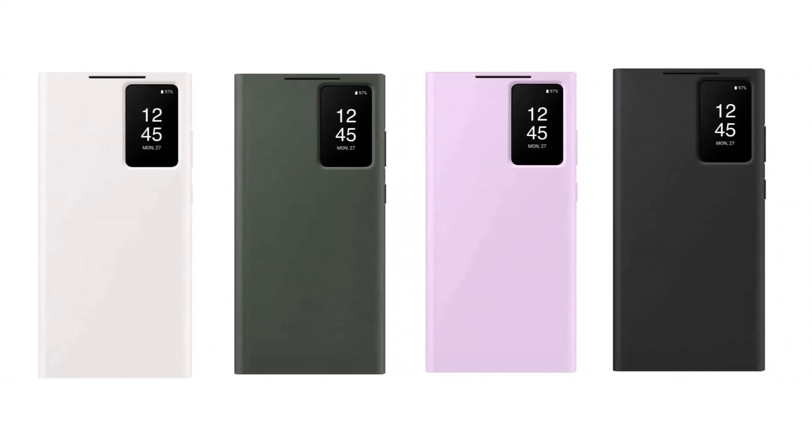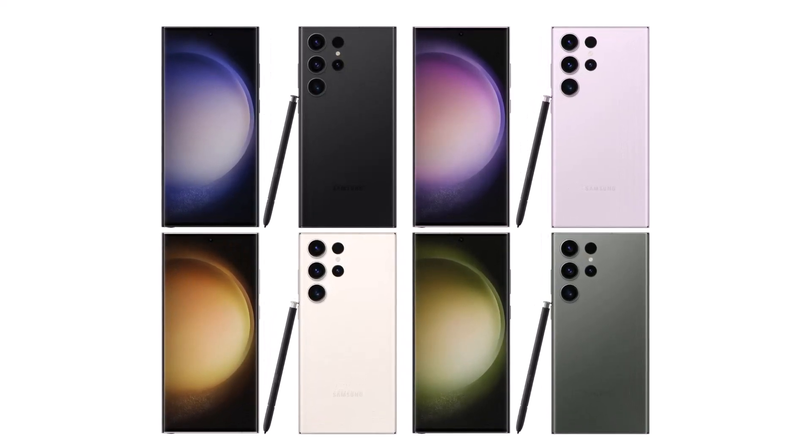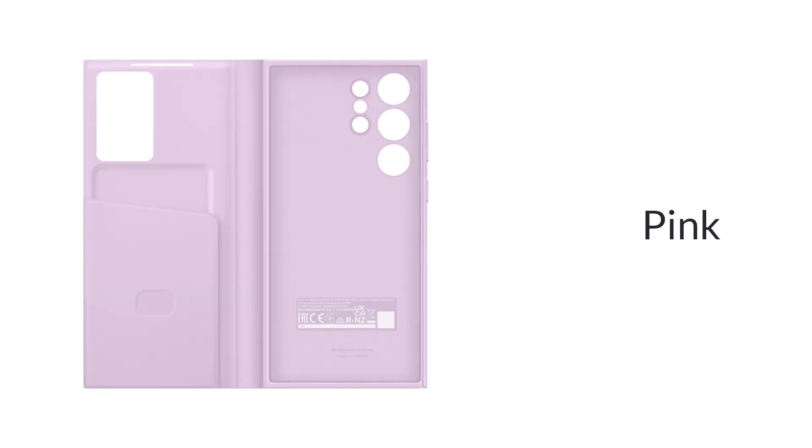Most of the case colors match those of the Galaxy S23 lineup, as seen in previously leaked renders, and hence they come in black, green, pink, and cream.